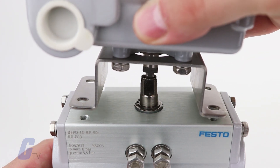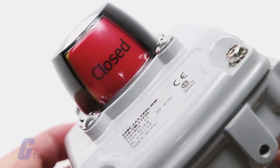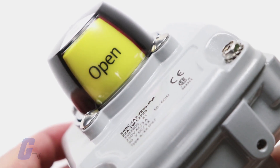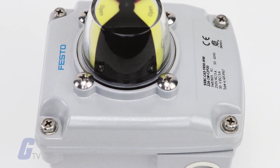They can be mounted quickly and easily on quarter turn actuators using the pre-assembled mounting adapters. The clearly visible 3D position indicator allows rapid detection of the current position of the quarter turn actuator.